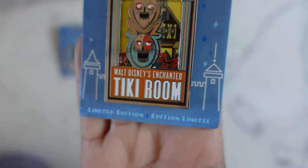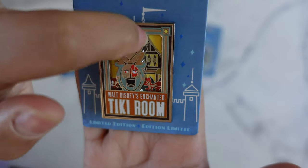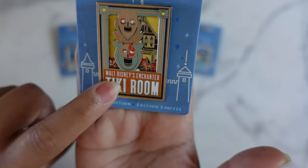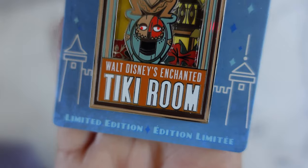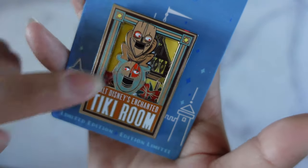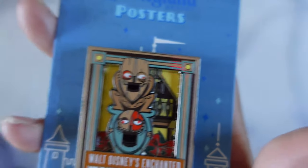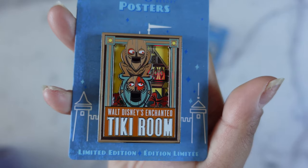Number two in the series I believe was Tiki Room. The top pin portion takes up a good chunk of the space, so the bottom pin background part is very minimal. The writing on this pin is on the top pin as well — it says 'Walt Disney's Enchanted Tiki Room.' We've got the Tikis there, and in the back is kind of like the building that the show is in. There are no hidden Mickeys in the corners, but you can see they have pretty good theming to the Tiki Room, and this is the second release in the series.